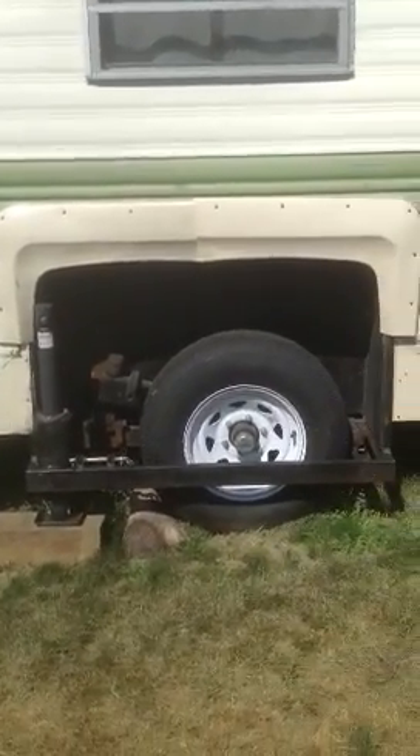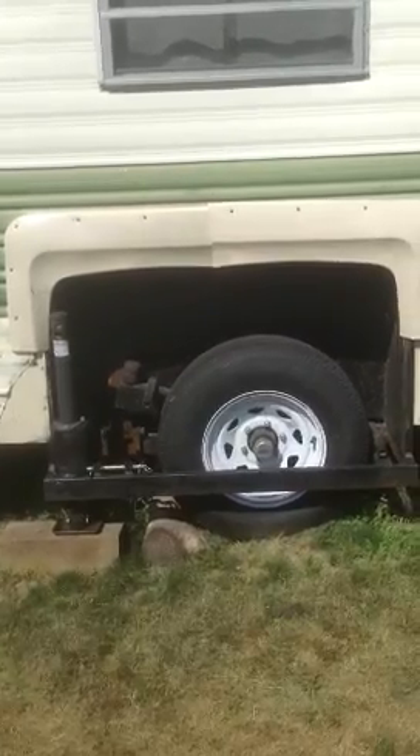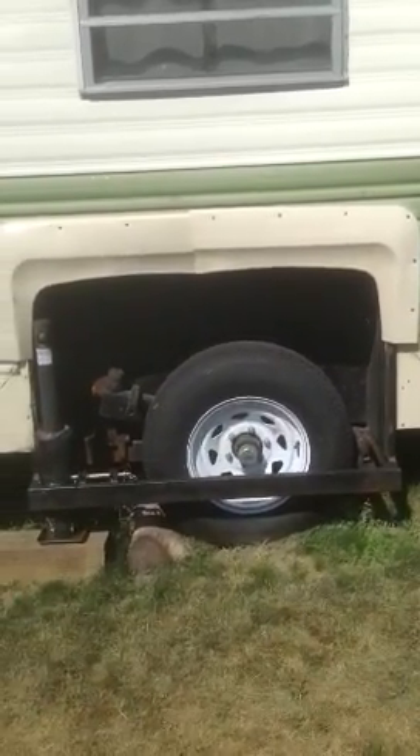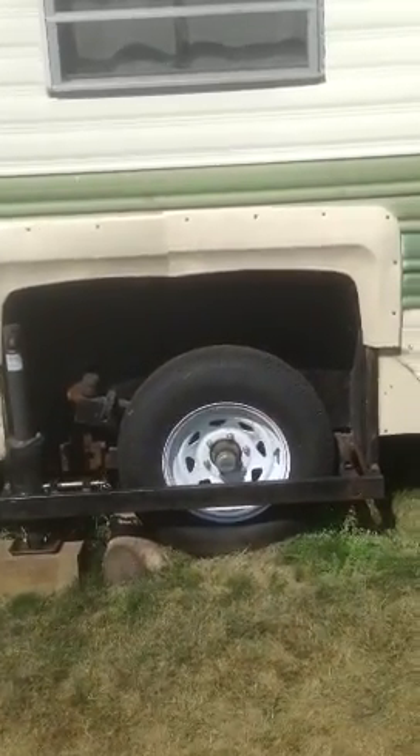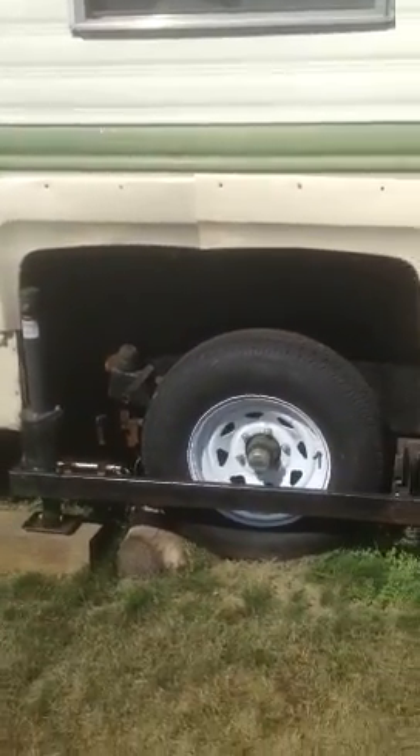I wanted something to be lowered to the ice. I found this guy in the cities that invented this deal that lowers the wheels and lowers the camper down to the ice. I can run it with my cordless drill, which is very nice.